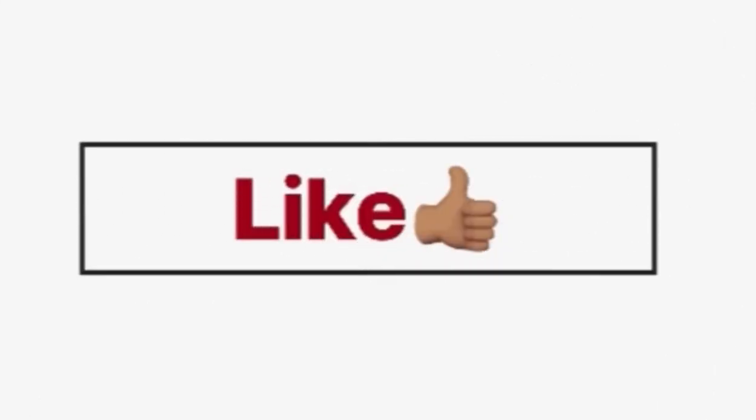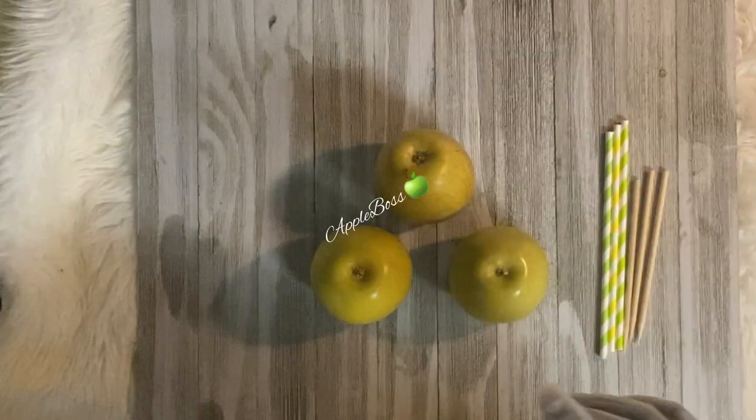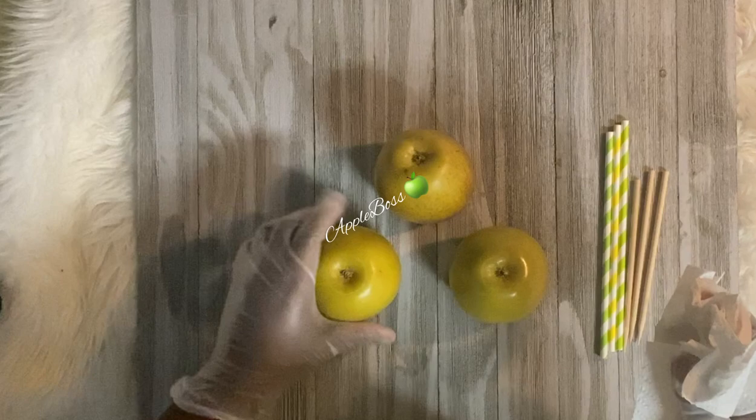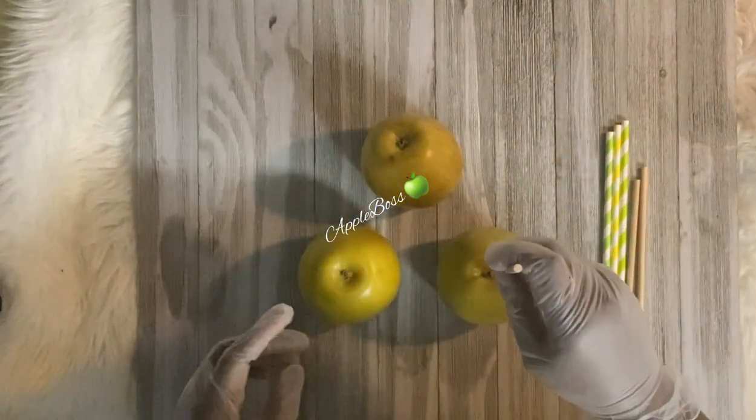Welcome back to the channel. Today I am going to show you the difference between using a silicone mat and using a cool cookie sheet. You're going to see that it makes a very big difference, so keep watching and let's get into the video.